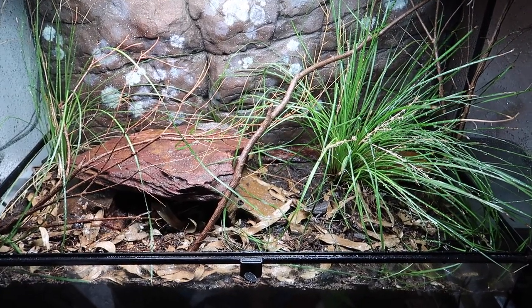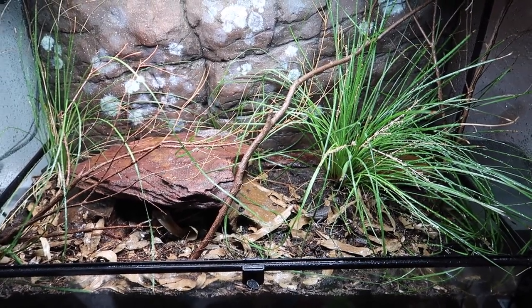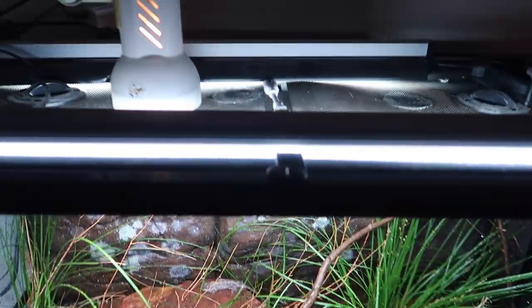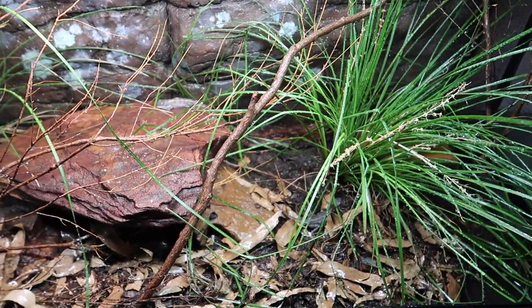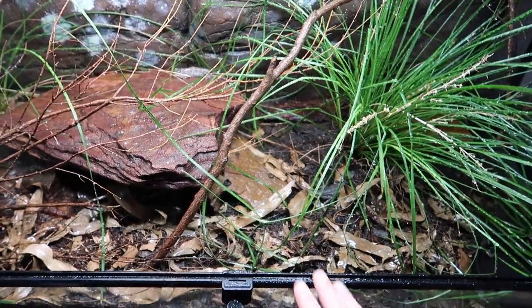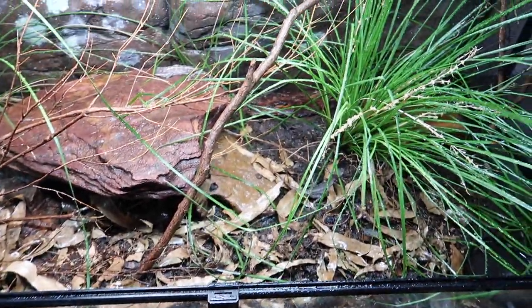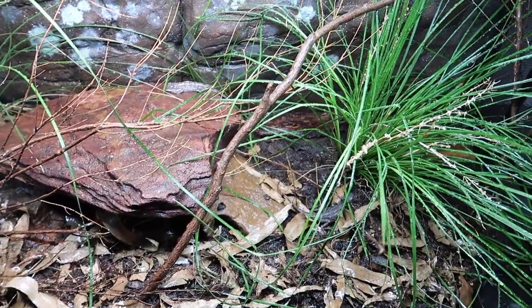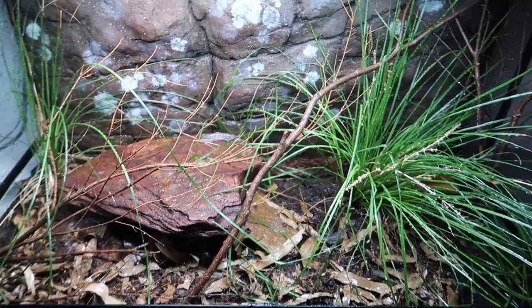I'll normally do this during the afternoon — simulating an afternoon rain shower essentially. And the next day, pretty much by the middle of the next day, with all the lighting going on, it's going to totally dry out the top layer. But that really good soaking is obviously going to keep that moisture down inside your soil layer, which will be perfect. If you don't want to dig around or anything like that, the animals can access that moisture and it'll keep everything functioning very, very well.